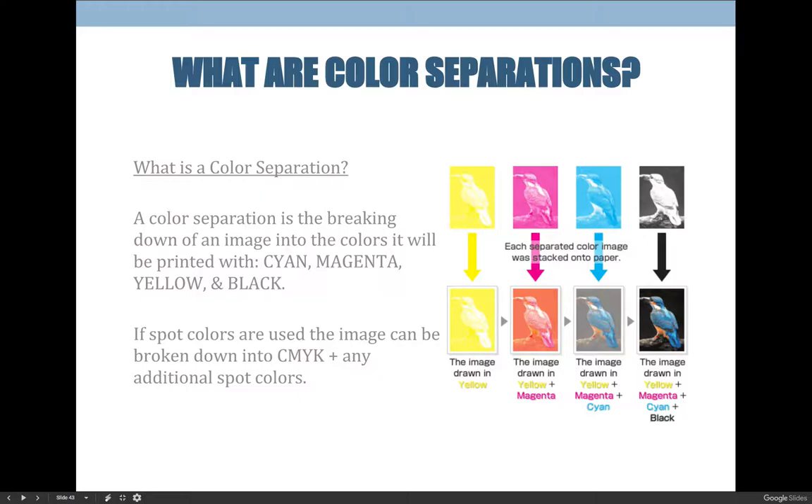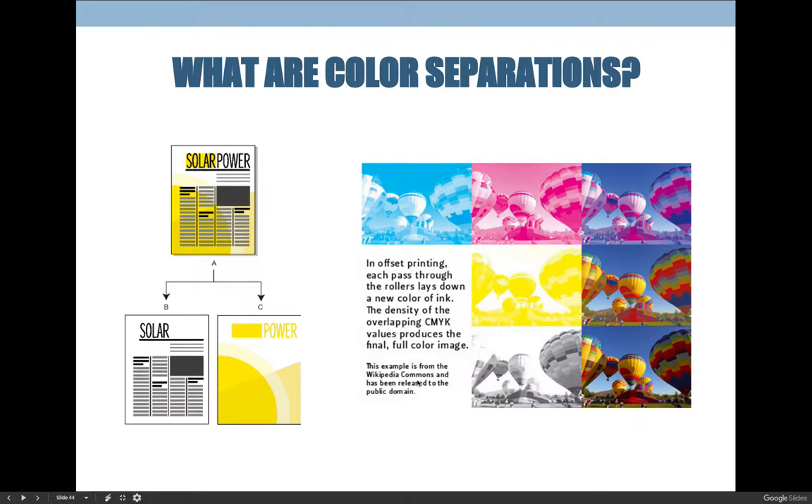Color separations are grayscale — black and white — representing the density of each color. The black separation will show where black ink is dense; the background of a bird image might be very dark while the bird itself has very little black. The cyan separation would be very dark in the bird because there's a lot of blue there. Even a black background isn't always made of just black ink — it could be a combination of a lot of cyan, magenta, yellow, and black.